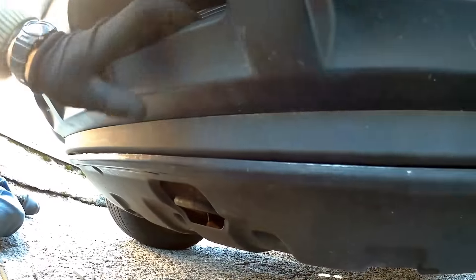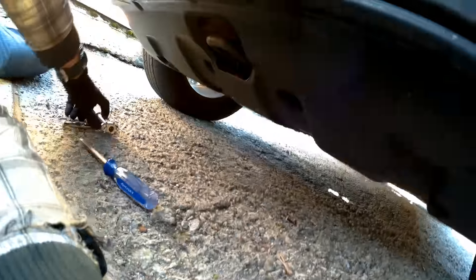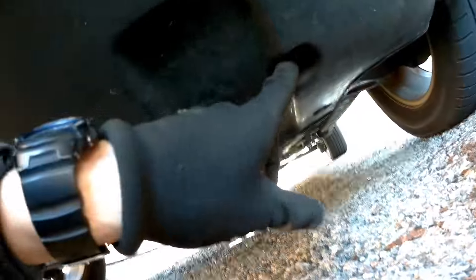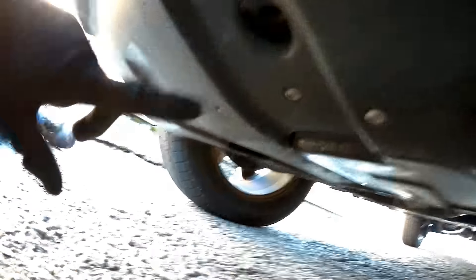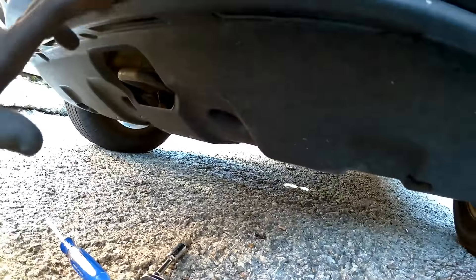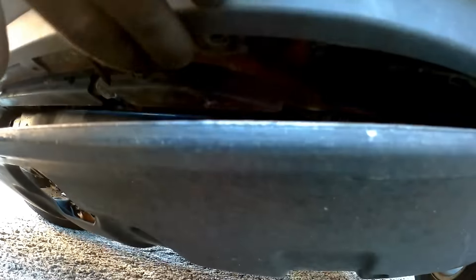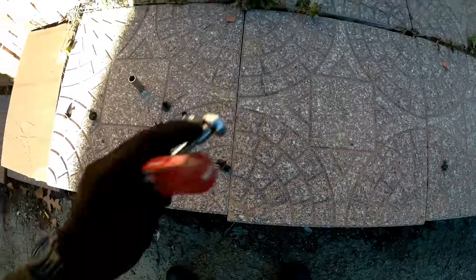I started taking the clips out and it was a headache because of the splash guard. So what I did: I took a 12 millimeter socket with the ratchet and took four bolts out — one, two, three, four. Now we have some space to get to the bumper, and the splash guard is not going to be in our way. I'll take the clips out and show you further.